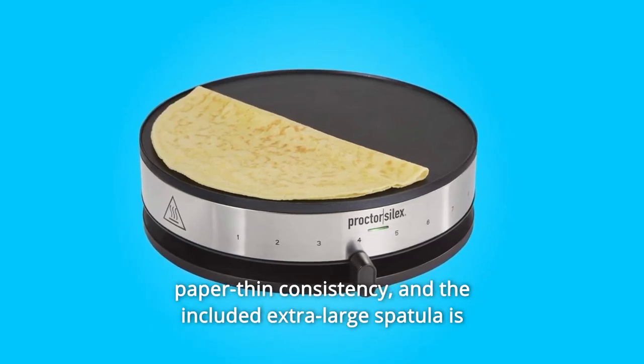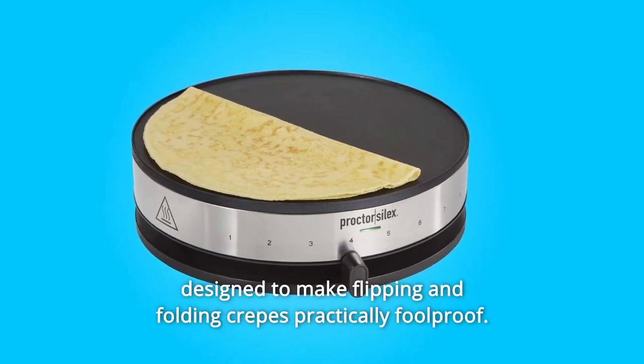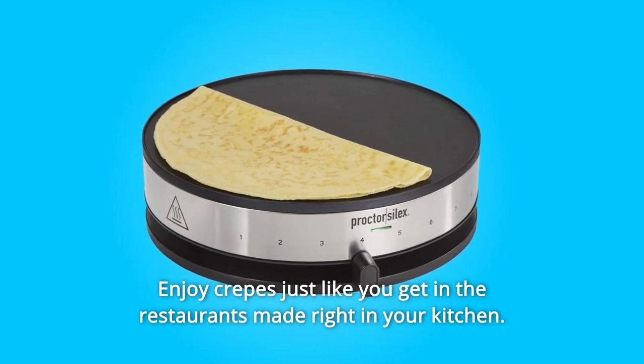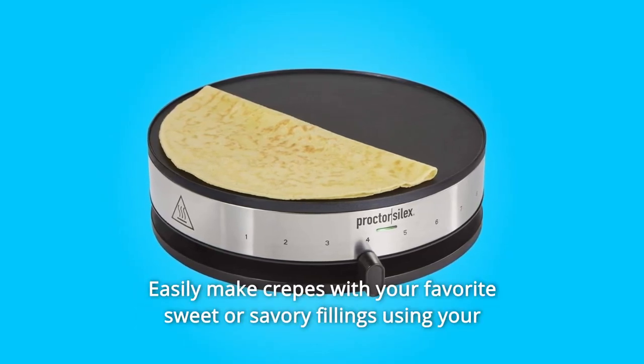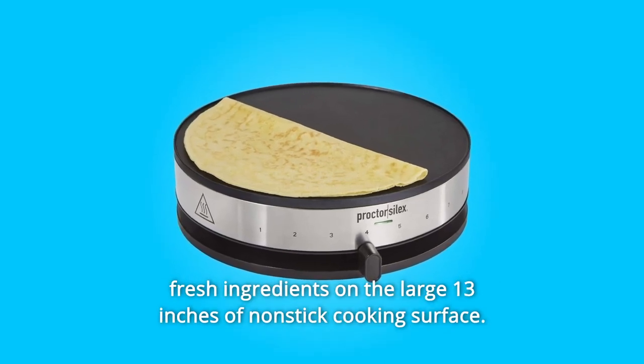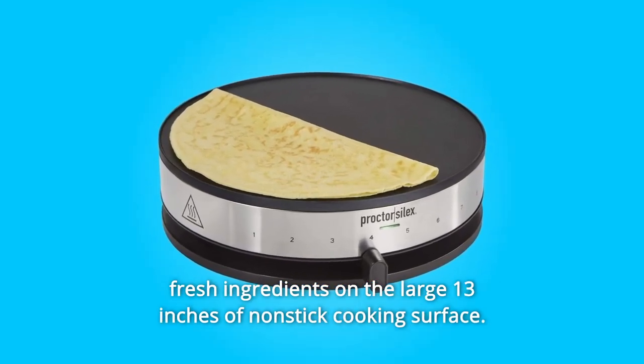The included extra-large spatula is designed to make flipping and folding crepes practically foolproof. Easily make crepes with your favorite sweet or savory fillings using your fresh ingredients on the large 13-inch nonstick cooking surface.